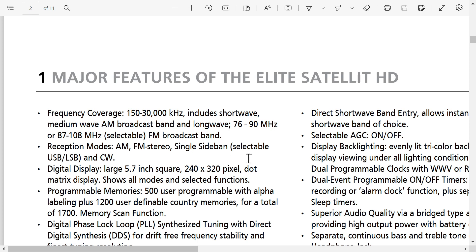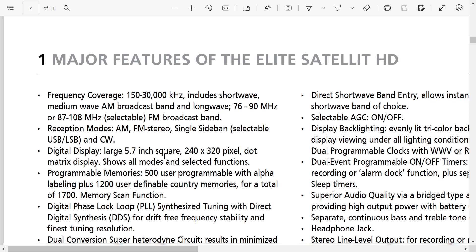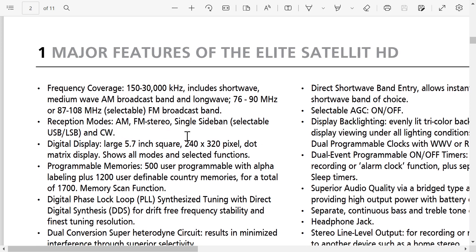Reception includes AM, FM stereo, single sideband, and separate upper/lower sideband in CW mode. This is not something we see very often, actually.